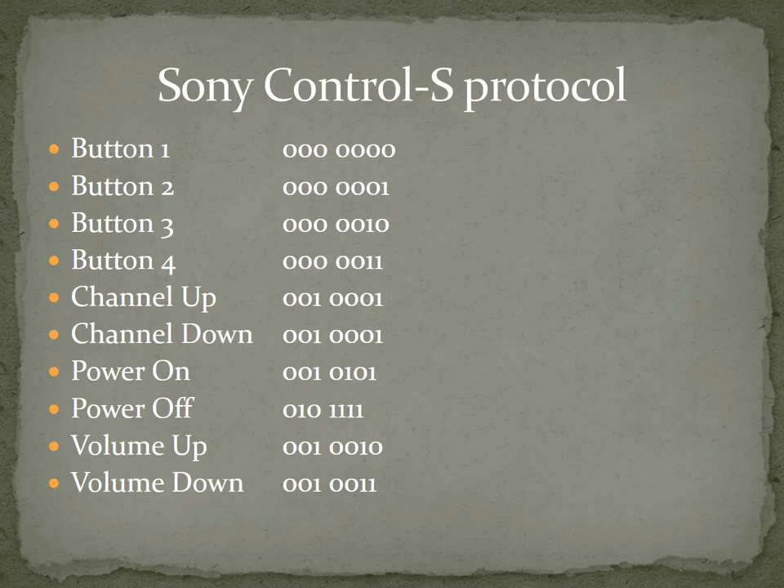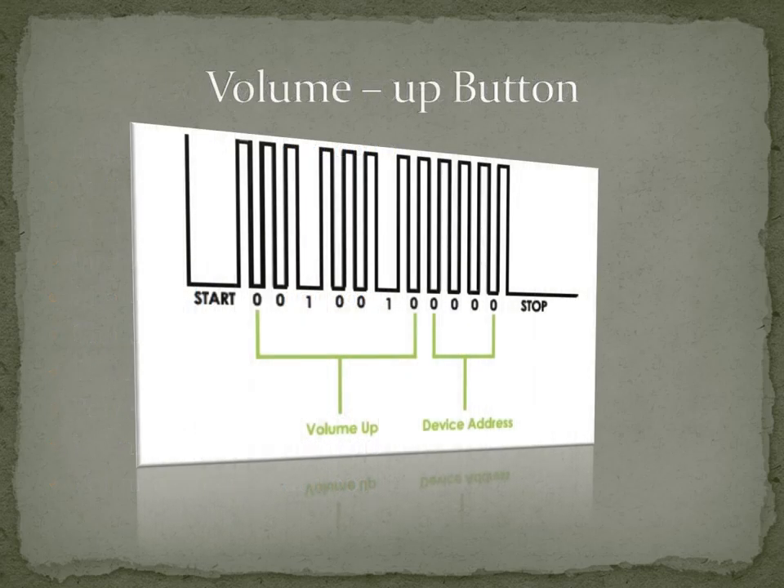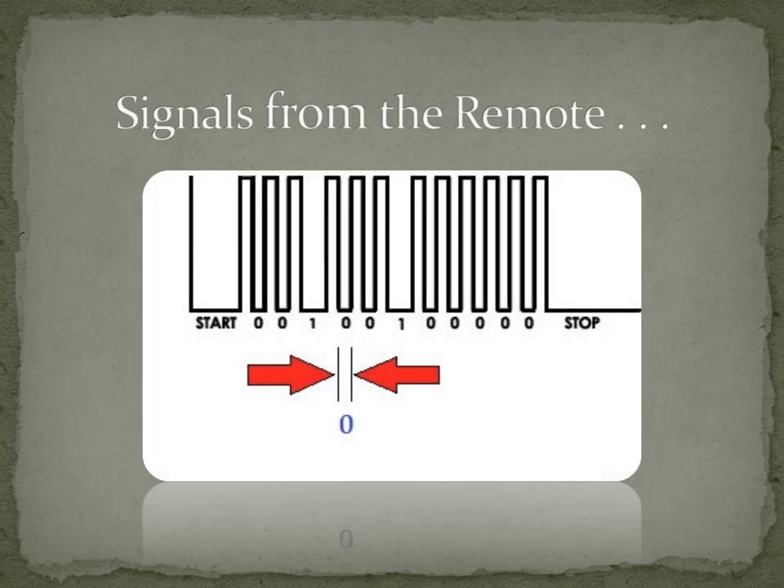According to each button on a remote, we have a unique code embedded to it, which may be in various forms. One example of remote control codes is the Sony SIRC protocol, which is used for Sony TVs and includes 7-bit binary commands. For example, to increase the volume, the image shows us how a series of pulses generated from the remote looks like. After a start command, a 7-bit command specific to the task — in this case, volume up — is sent. After that, a 4-bit device address is sent, and the communication terminates with the stop command. The duration of the pulse determines the binary code of the corresponding button. A series of pulses of infrared signals are sent by the LED on the remote.